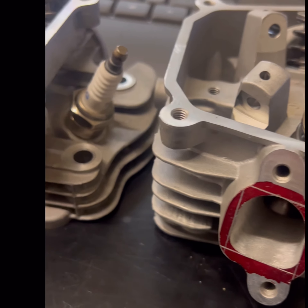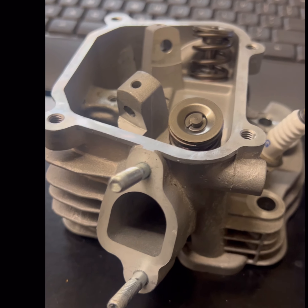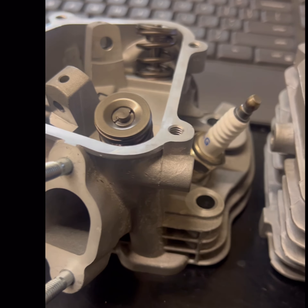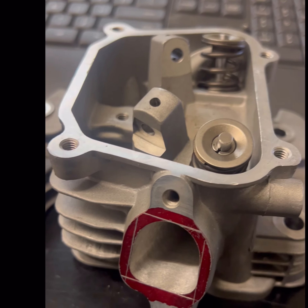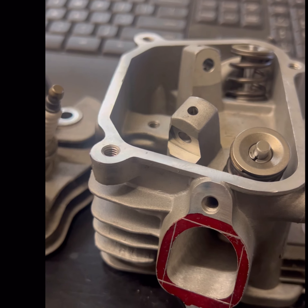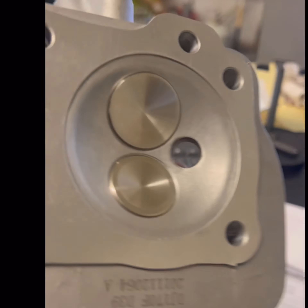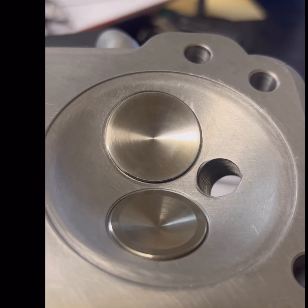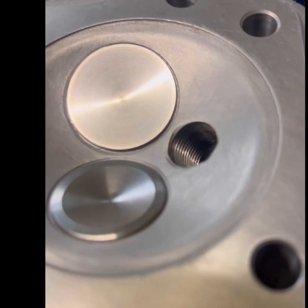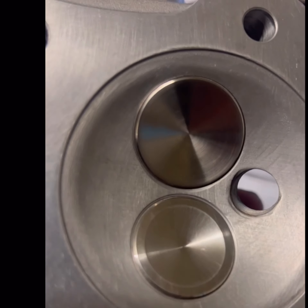We bought blank valves from Faria and cut them down to the lengths that we wanted. We ended up reducing the stems from 5.5 down to 5 millimeter. And this is kind of what we ended up with — believe it or not, it came out really nice. See how he took most of that big step out of there, and the seats just flow right out into the chambers. Very nice, high quality valve work.